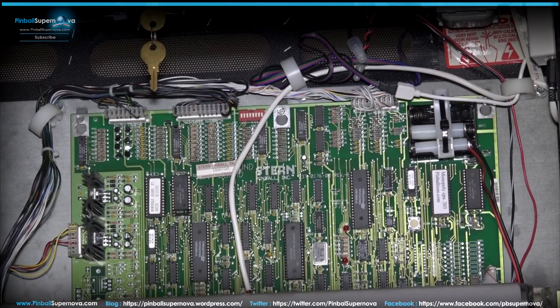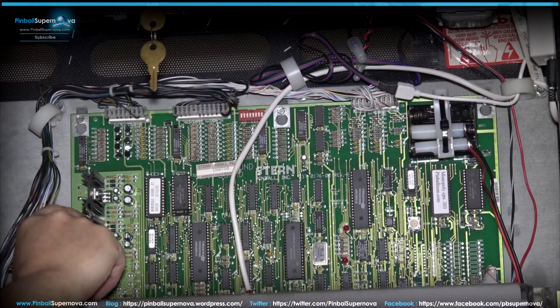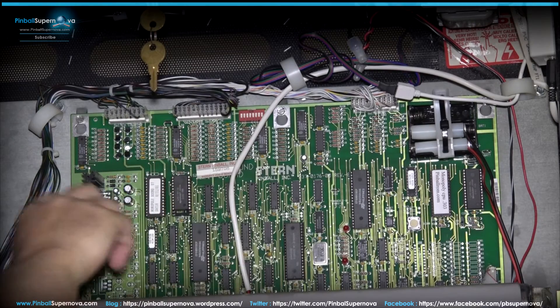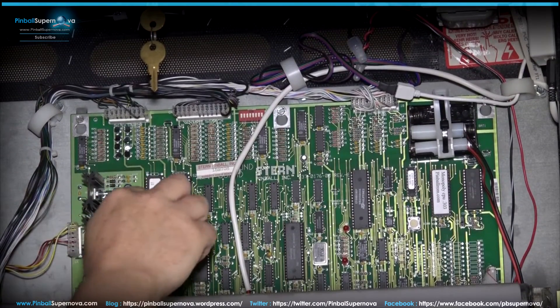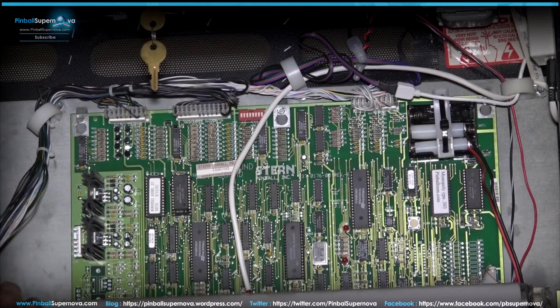The first thing we're going to do to install this Pinnovators sound board into this Monopoly White Star board set is locate the connector where my finger is — there's a CN4 connector right here next to the two heat sinks on the top board of the back box. You need to take this off; it comes off like that.